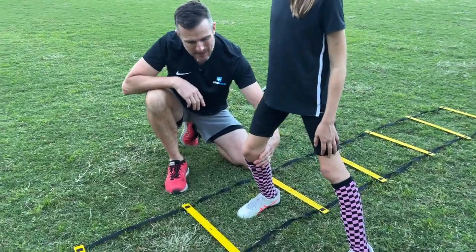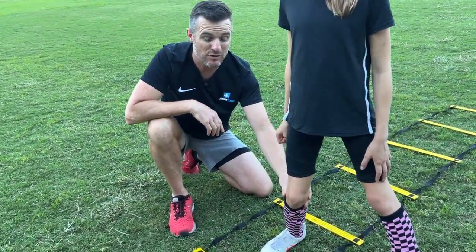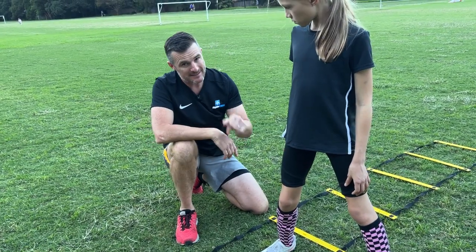Also watch that the knee is facing in a reasonably straight direction and not crashing inward. If you notice that, there's going to be some hip and glute work she needs to do, which is covered in the other video. So that's the ladder.